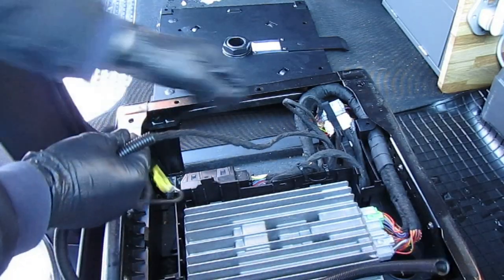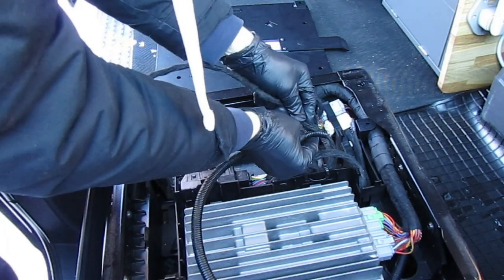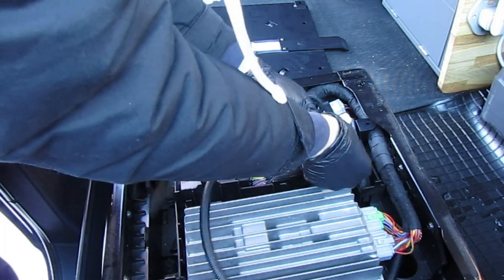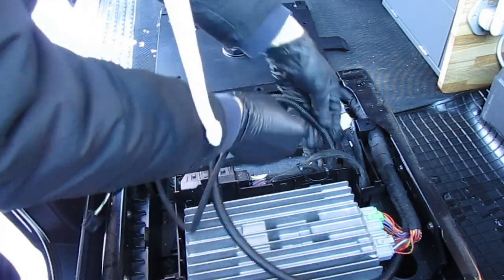It's a much better idea to first protect these cables — put some additional plastic cable wrap on them and secure with PVC electrical tape. Once you've wrapped the cables, you'll be much less likely to snag or damage them when you're swiveling the seat base.